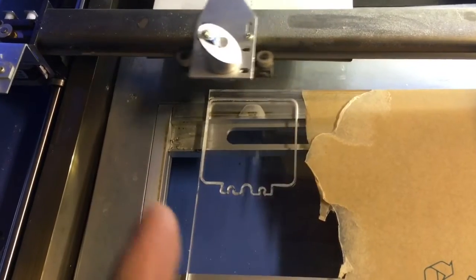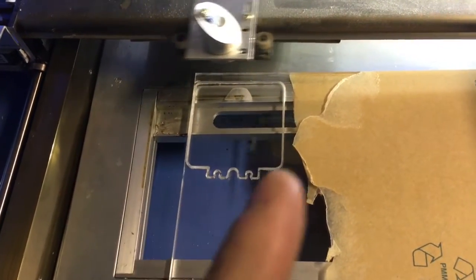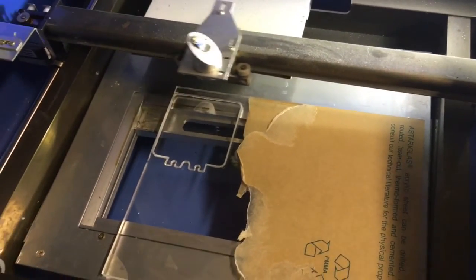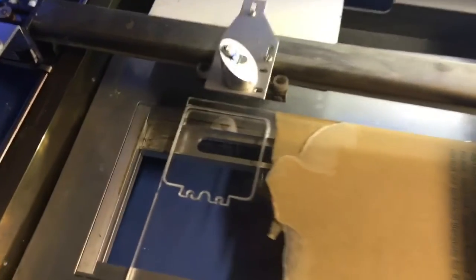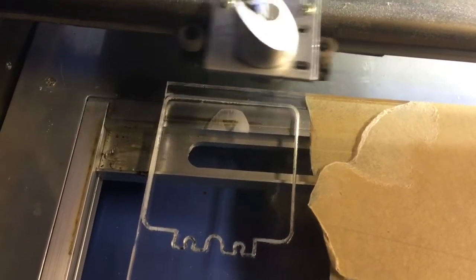It's still in this little form. So after this gets done engraving, I can cut it out again. When it gets done, I will show you what it looks like.